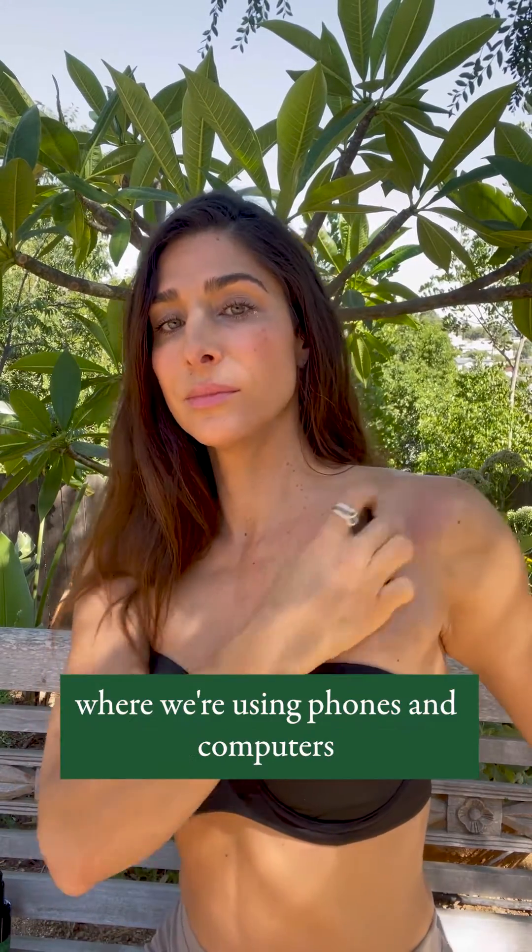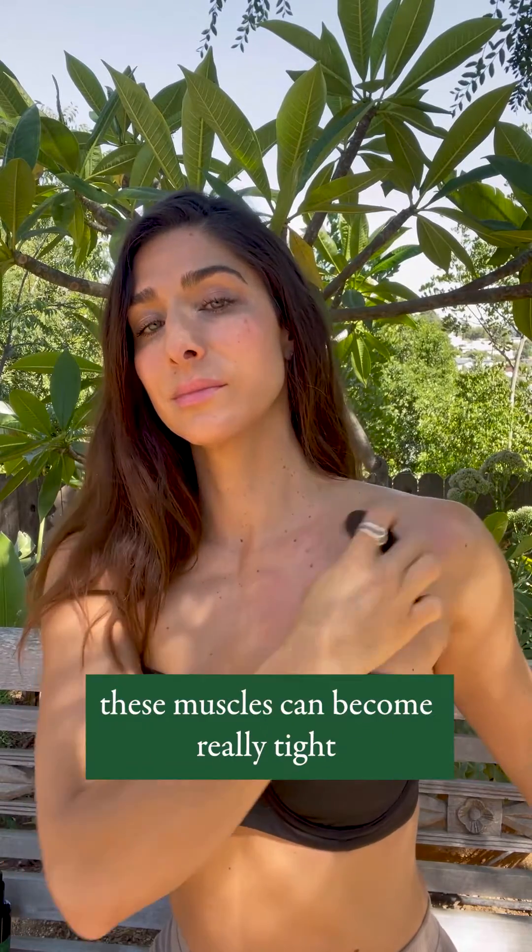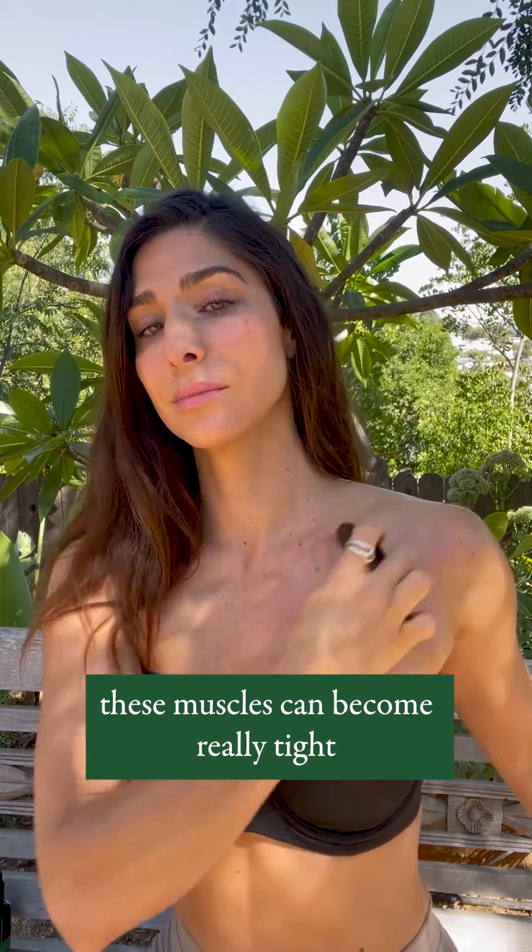In Western culture, where we're using phones and computers and driving a lot, these muscles can become really tight and actually pull the shoulder forward and out of alignment. This affects the neck as well as the tight shoulders.